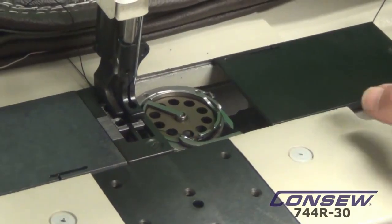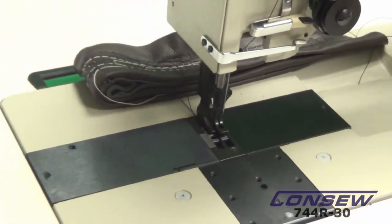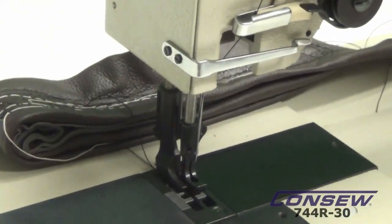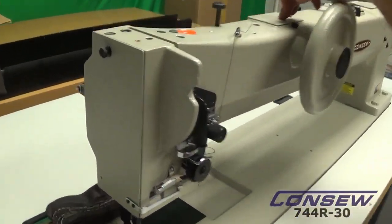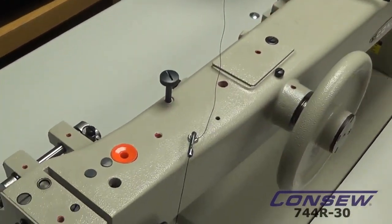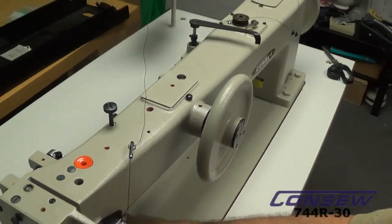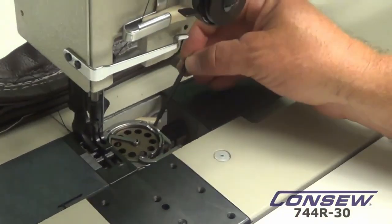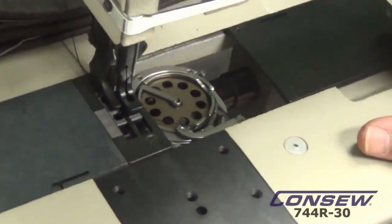We can drop the bobbin in and close it up. If we had a two-needle machine, we would have two needles — this is the single needle we're showing. It has a wick-driven oiling system. Basically, we have some reservoirs that we fill up inside, and it's driven by wicks. On the bottom, we have the same type of oiling system, plus a reservoir that we fill up for the hook assembly with a micro-valve adjustment for the oiling underneath.